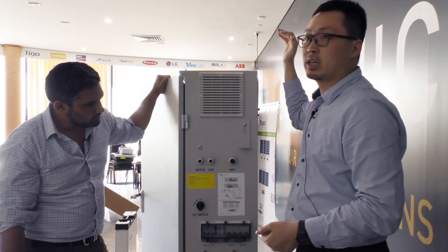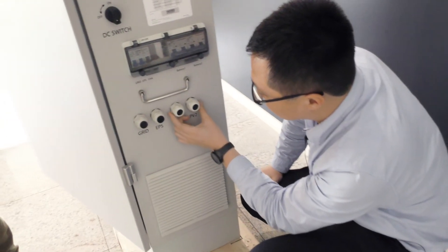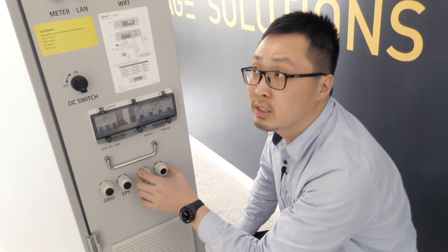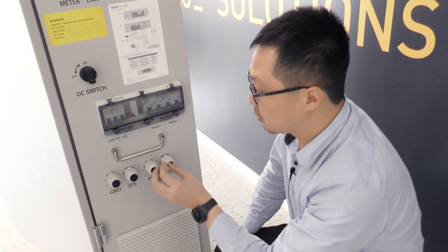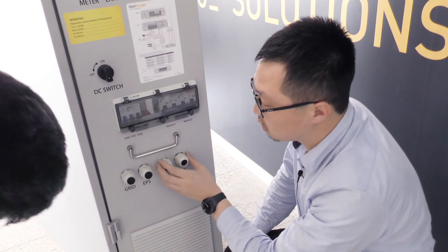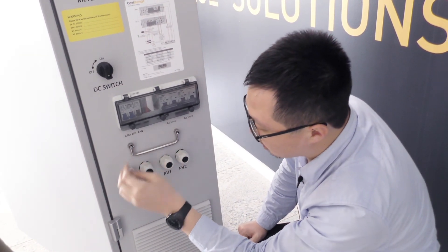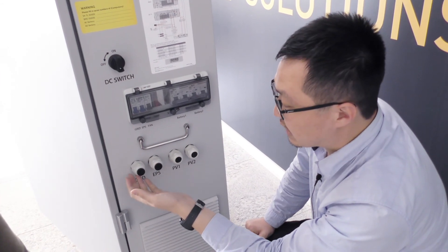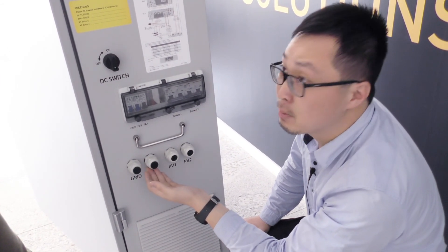These two conduit entries are specifically for the two PV strings coming from the roof — you bring the cables in through here into the cabinet. There are two outputs: one for AC grid output and one for EPS output.